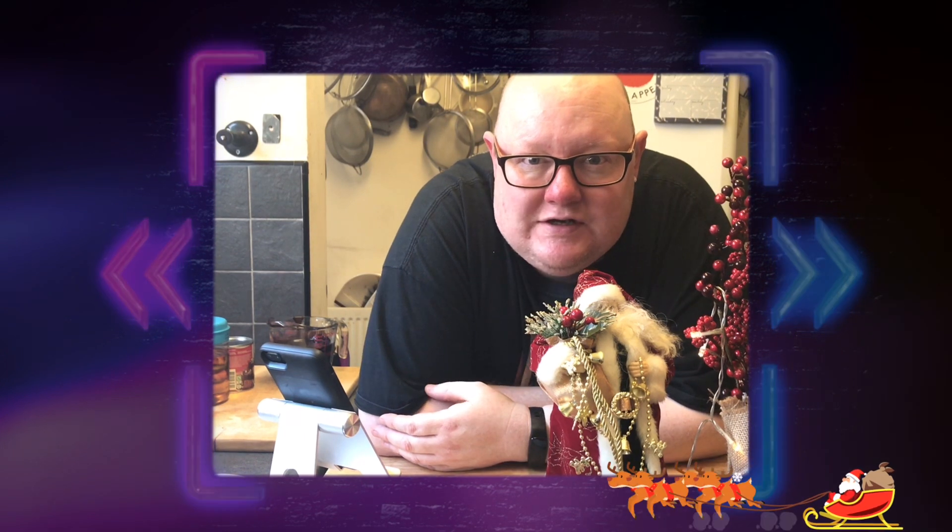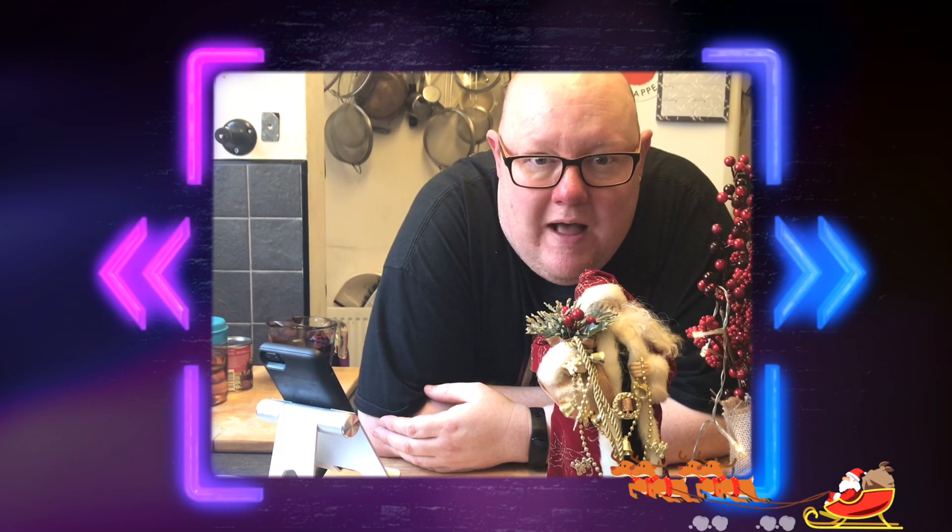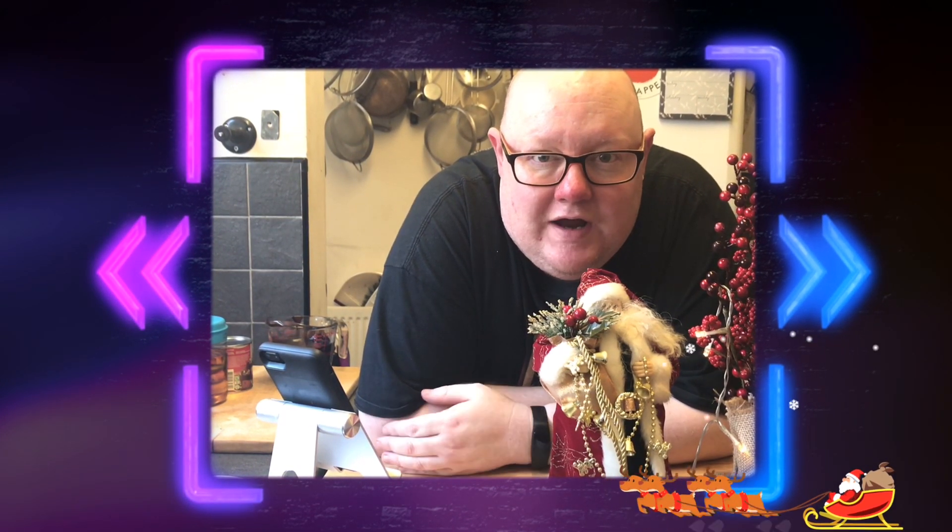Unfortunately last week I had a massive chest infection, so there was no way I could do a video. I even had to take a week off work, which isn't like me at all. Anyway, we're carrying on with the Christmas theme — presents you can give to other people — and I've got a couple of nice recipes to go through today.